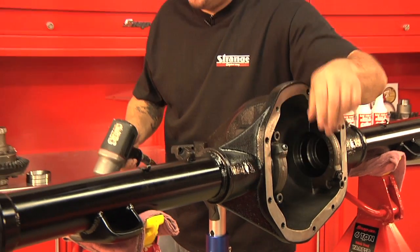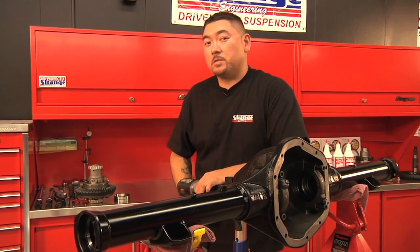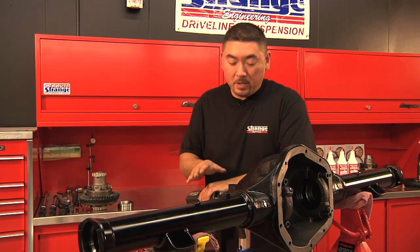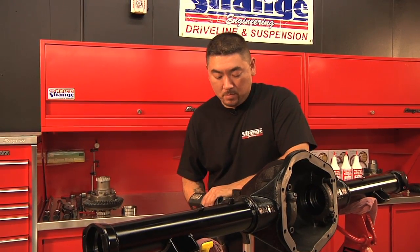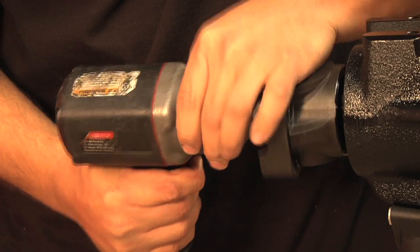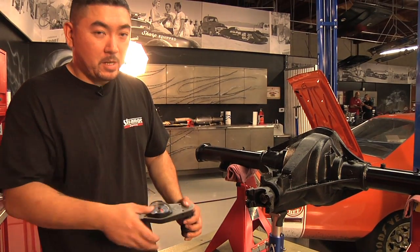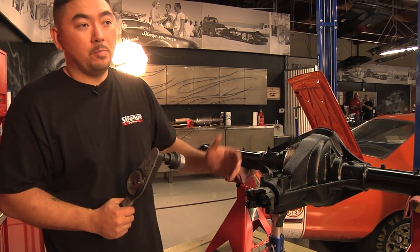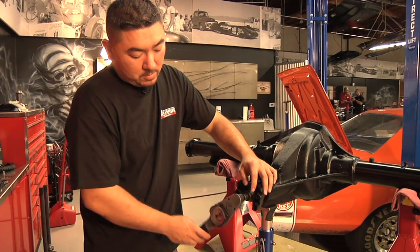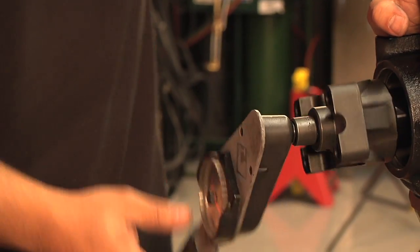We use an impact gun to tighten our pinion nuts. Pinion nut torque on a Dana 60 averages around 250 to 300 foot-pounds of torque. I'll hammer on this until the pinion nut will not turn and set my preload. After tightening the pinion nut, I want to check pinion preload — the rotating torque between the two bearings. Using an inch-pound torque wrench and rotating it smoothly, I'm at 25 to 30 inch-pounds of rotational torque or drag.